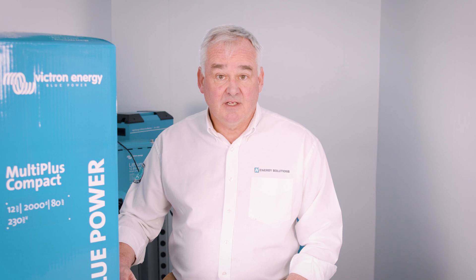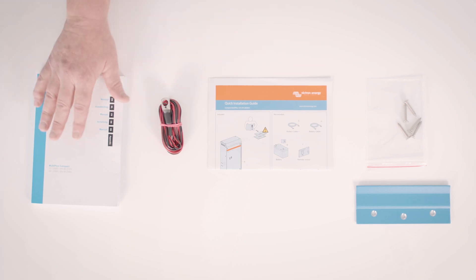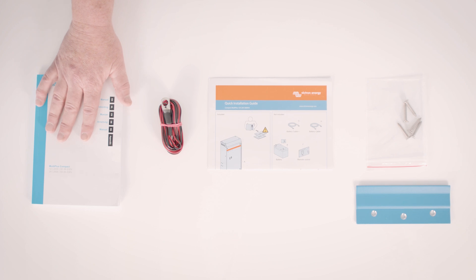Before we look at the main unit, let's take a look at the other items delivered within the box. When you unbox the unit you will find inside a mounting bracket and screws, a quick installation guide, a temperature sensor, and the all-important manual. This manual contains technical specifications and guidelines for your installation and is definitely worth a read.